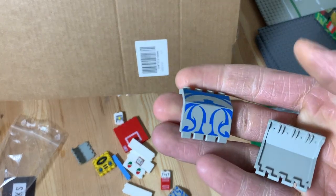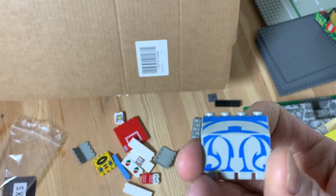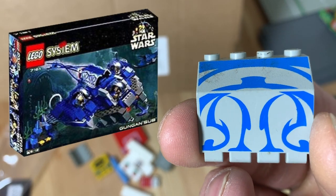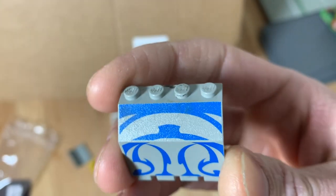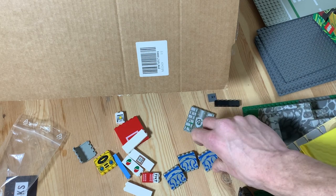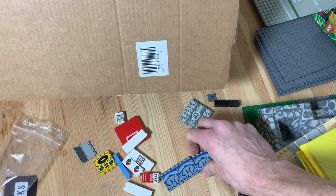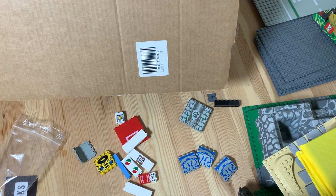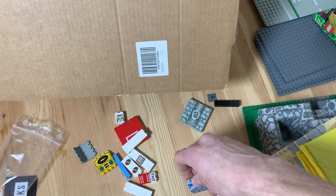Moving on, got three of these pretty cool patterned pieces — you can probably recognize them immediately from the 1999 Gungan Sub set 7161. The set itself features four of these. These are a little dirty but very cheap. I'll probably use them in combination with one of the windows I bought in a recent BrickLink haul, maybe in the Asian area. They have such a cool texture and pattern on them.